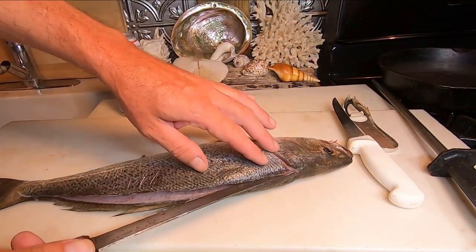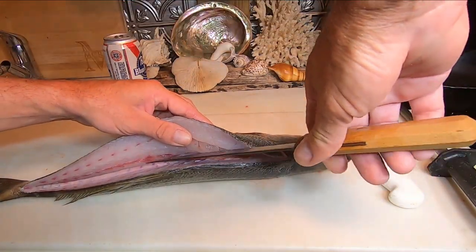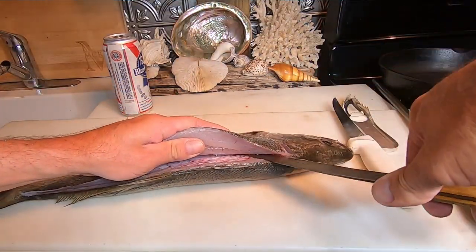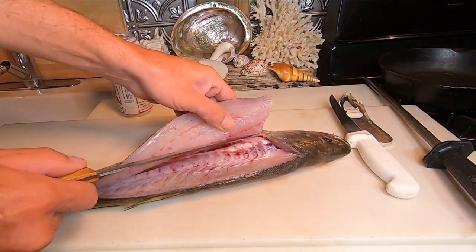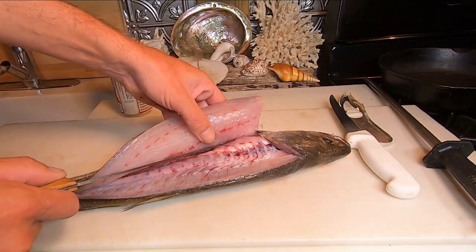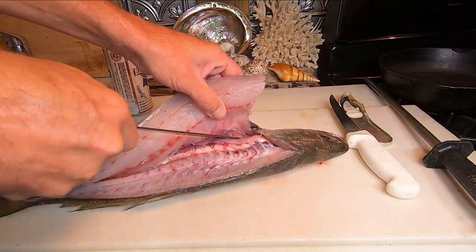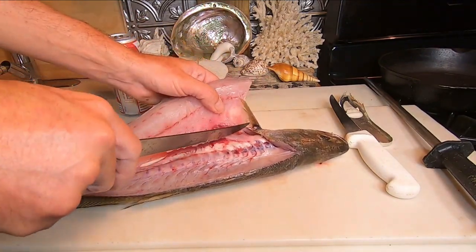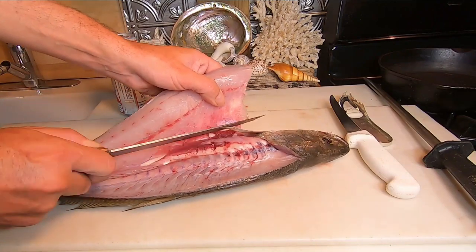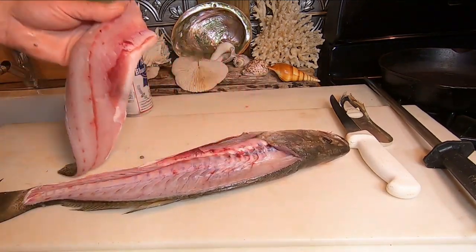The next cut is going halfway between the pectoral and pelvic fin, over that ridge that is the backbone. All the cuts have been from the head towards the tail. Now we're going to turn around and go back to the head — that's going to lay the rib bones down so we won't have to go back and trim them if I did it right. Then you just walk the knife out the other side of the fillet. Looks like you might have to trim a little bit. I'll put a link to the video where I caught this fish.